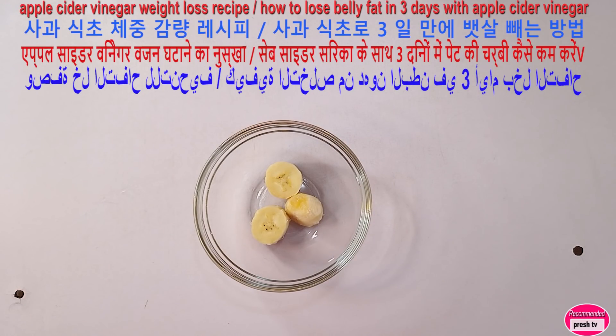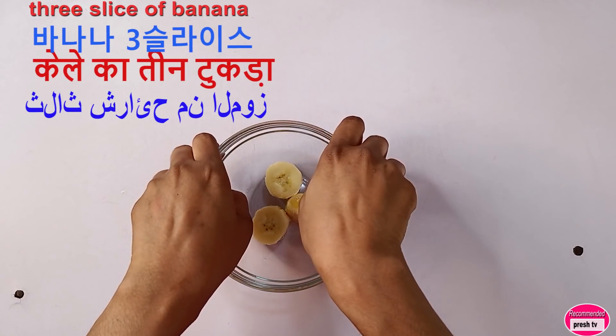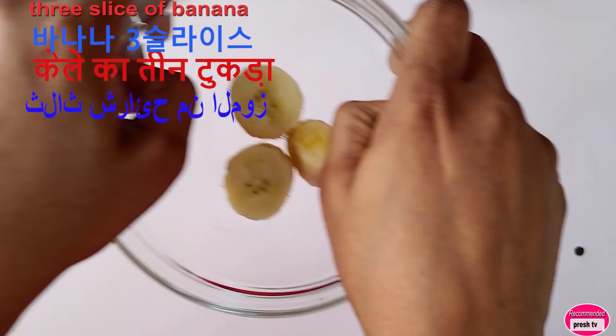This is something that will help to whiten and get rid of tiny particles that are on your teeth. It's going to help to clean your teeth and give you a fresh breath. To prepare this you need banana — three slices of banana.